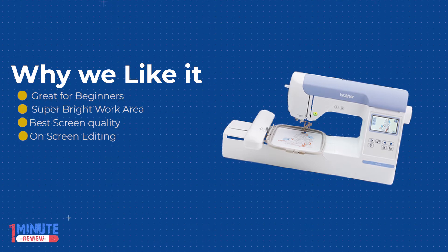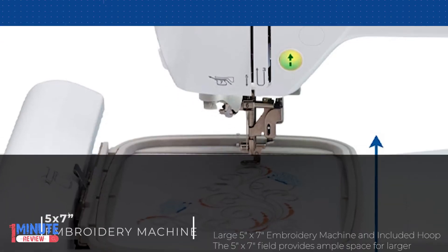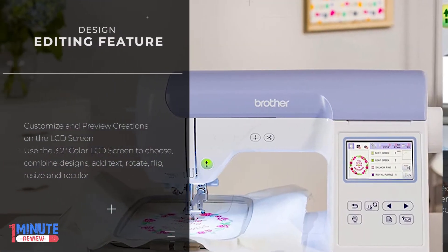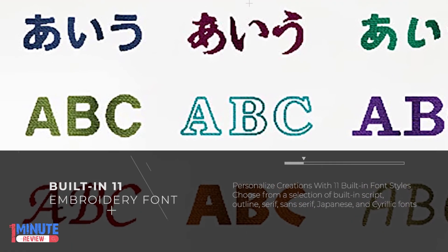The Brother PE800 embroidery machine has been engineered with additional design editing features. This provides flexibility to rotate, mirror image, and increase and decrease the size of your designs, and see how your edited designs look right on the color LCD touch display before stitching.